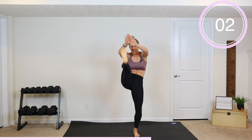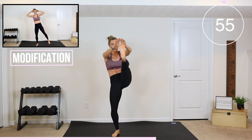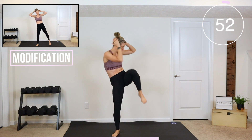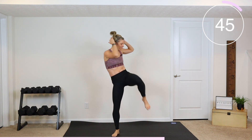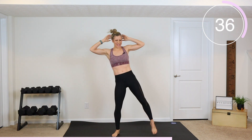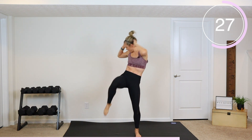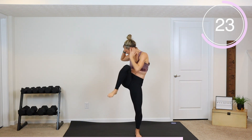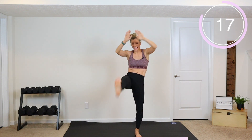Straight leg, knee twist — switch it out. So we're going straight, twist, twist — 30 seconds on each side. Pull it in, straight. Modified: knee, double twist, twist knee, double twist. Ready — switch it. Straight leg, two twists quick. Can you do those twists fast? Let's see it. Control the straight leg, quick knees.